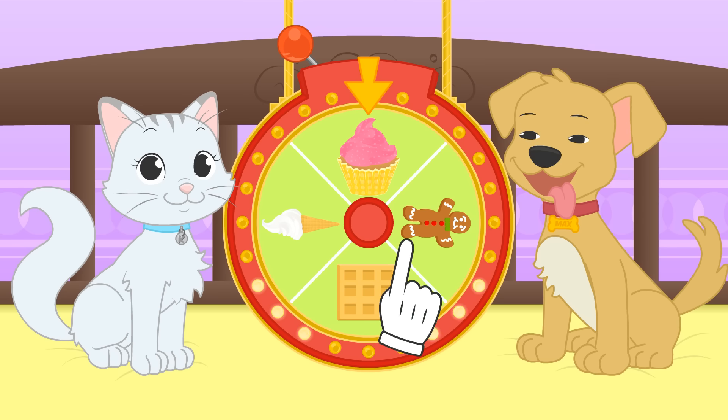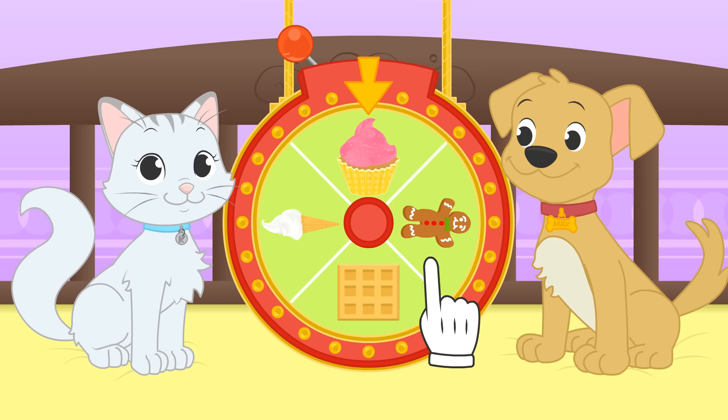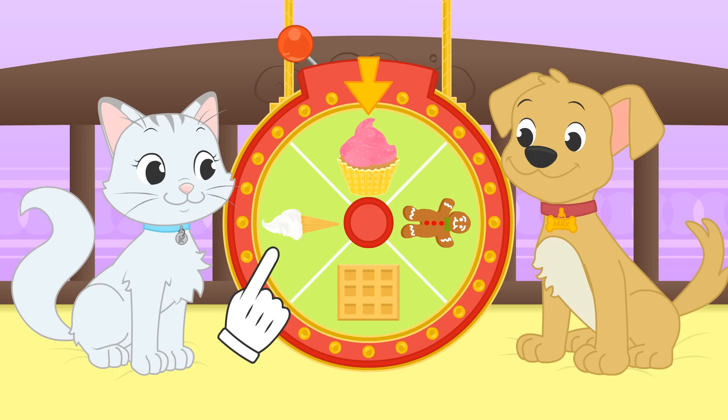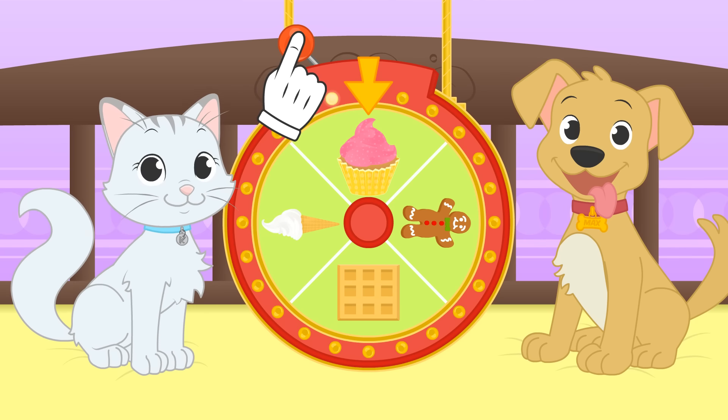Hi Kira! Hi Max! Today we are playing the dessert roulette! There are cookies, waffles, ice cream, and cupcakes! Let's see what we get!